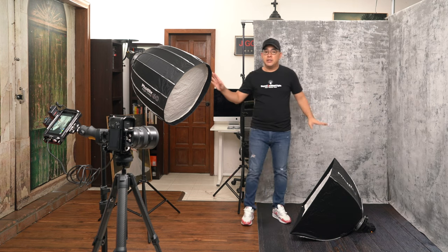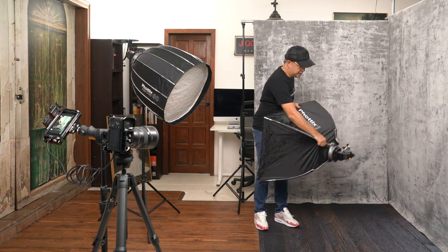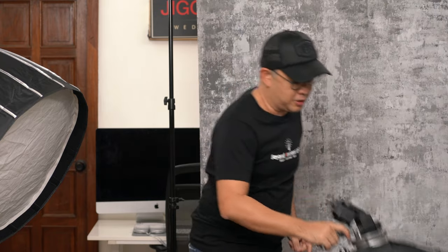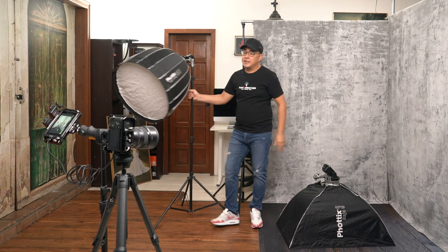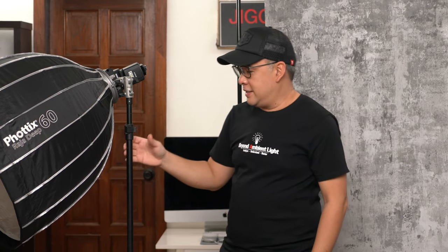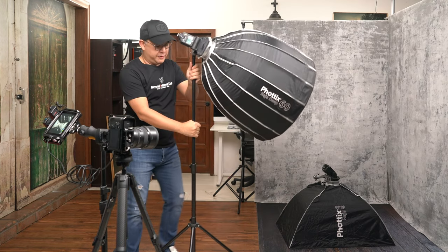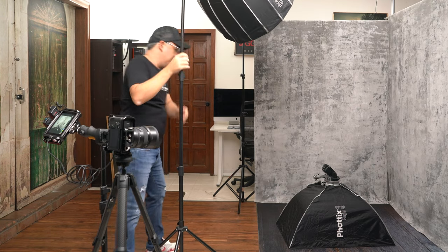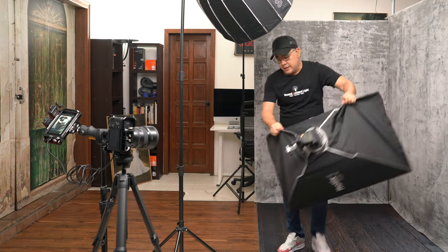The lights I'll be using are these two. First is the Phottix DeepRaja 60x90 softbox mounted on the Phottix Cerberus with a Sony F60RM installed. The second light is a Phottix DeepRaja 60, again with a Phottix Cerberus and another Sony F60RM. I'm going to position one overhead and place the other one on the floor, pointing upward.